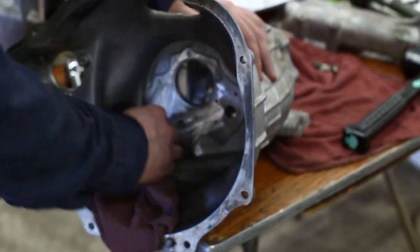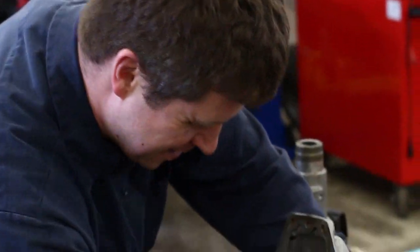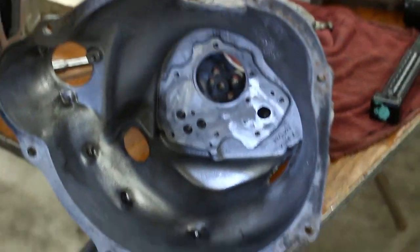Rebuilding a gearbox for a 1974 MG Midget. My name is Jeremy Callahan, I'm from Sault Ste. Marie, Ontario, Canada — the great white north.